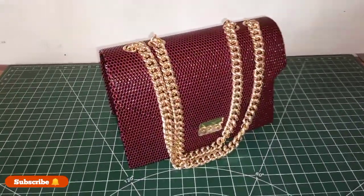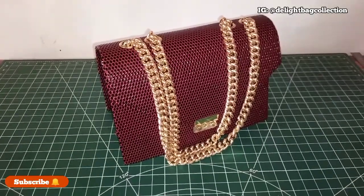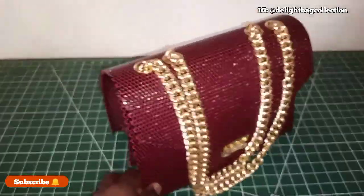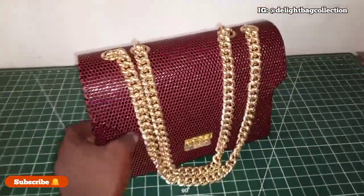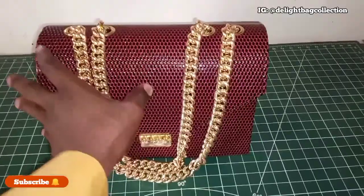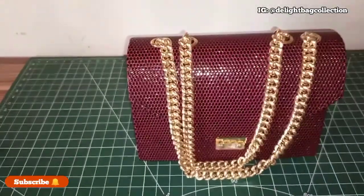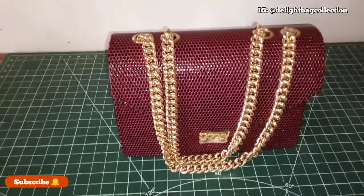Hello guys, good day and welcome to another brand new tutorial on this channel. This week we'll be making this particular bag. We'll be talking about the illustration, the material, we'll also make the pattern, and finally we'll be assembling the bag. I'll show you all the process of making this particular bag, so if you really want to know how we make this, stay tuned and watch the video to the end.